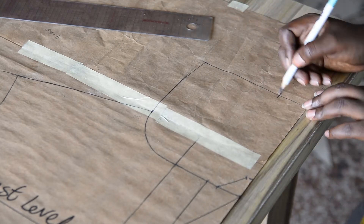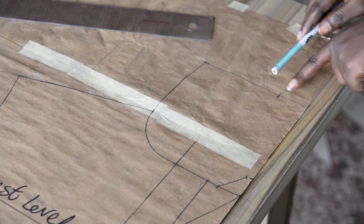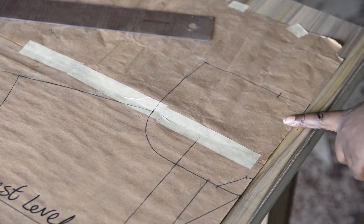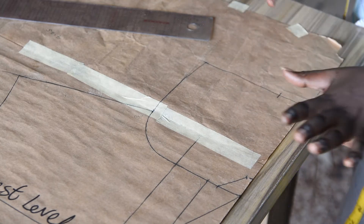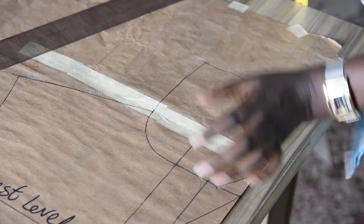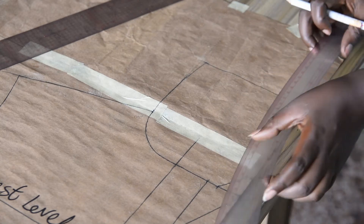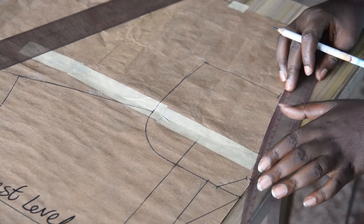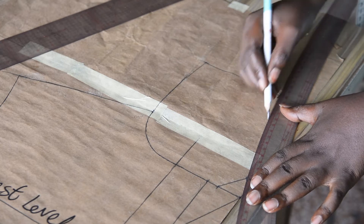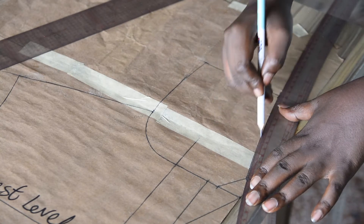After getting this point, the next step is to connect this point to the notch point. The collar width point will be connected to the notch point. This also has to do with the shape you want your collar to have — if you want it flat, use a straight ruler; if you don't want it flat, use a slightly curved ruler. I'll use a slight curve, connecting these two points together. It is just a slight curve.